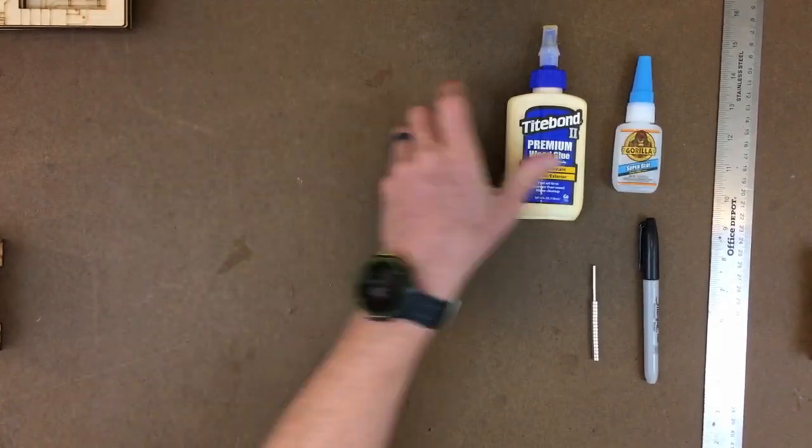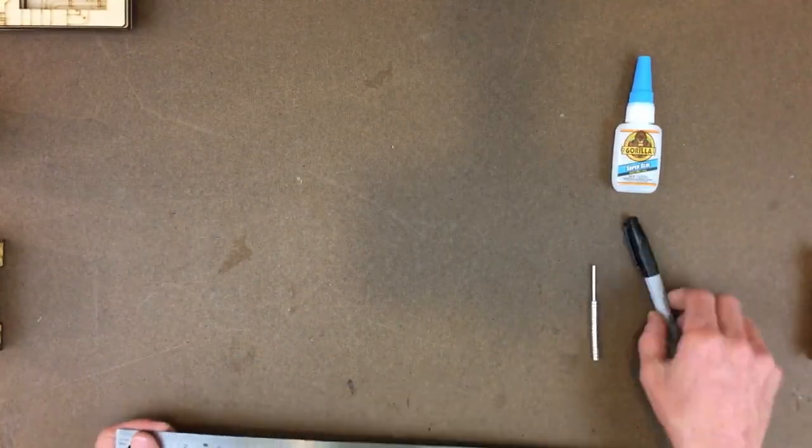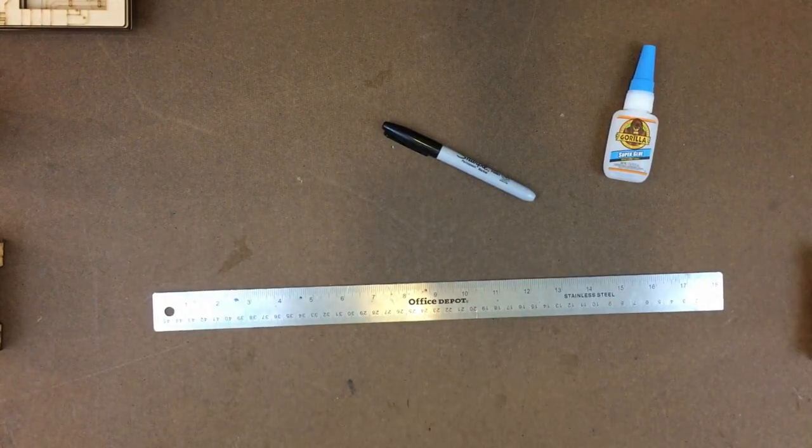You've got some materials on the table. I'm using wood glue, super glue, and you saw some clamps there. Those are optional but handy.